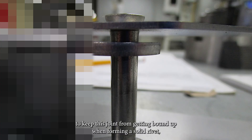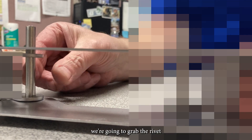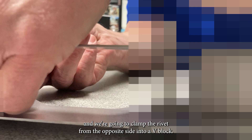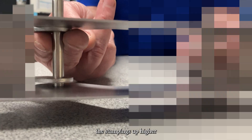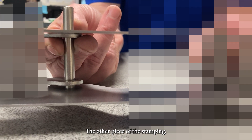To keep this joint from getting bound up when forming a solid rivet, we don't want the stampings to pinch each other. So when we fixture it, we're going to grab the rivet to hold it central to the power head with a v-block, and clamp the rivet from the opposite side into a v-block. We'll also use the v-block to support the stampings up higher so that when we form against it, it can't collapse down and pinch the other piece of the stamping.